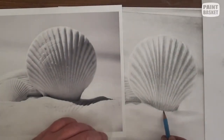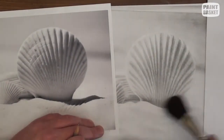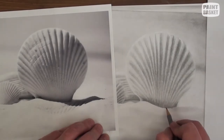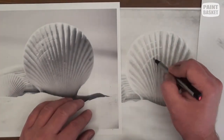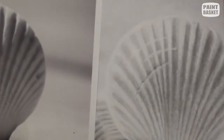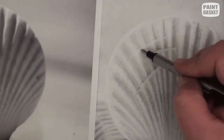The bottom area is in shadow so you can go quite dark there. At the moment we have a perfect shell, so let's give it some character by adding some dings and dents caused by it tumbling around in the sea. The most prominent of these are the scratches. To draw them, notice that each scratch forms its own highlight and its own shadow — lift out the highlights using your eraser and shade in the shadows with your pencil.